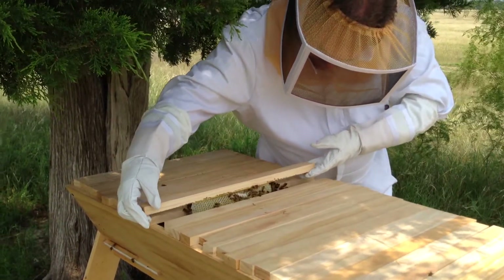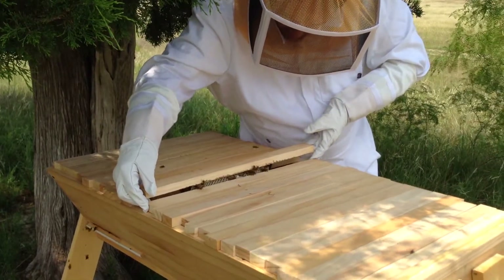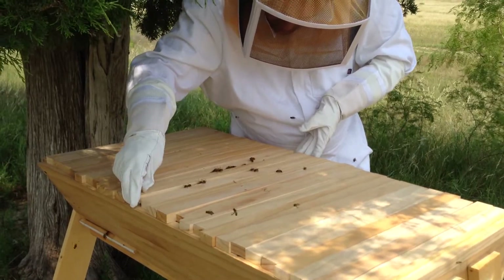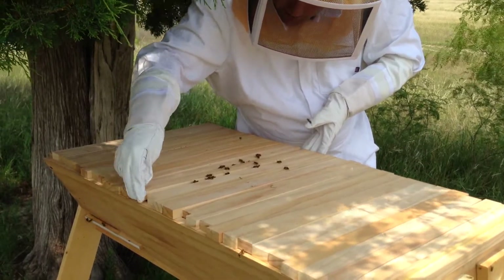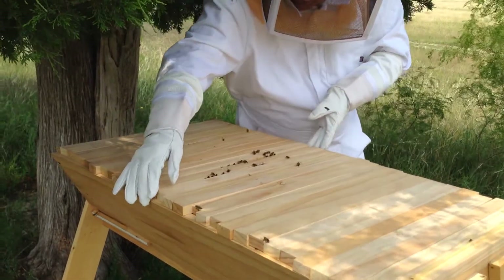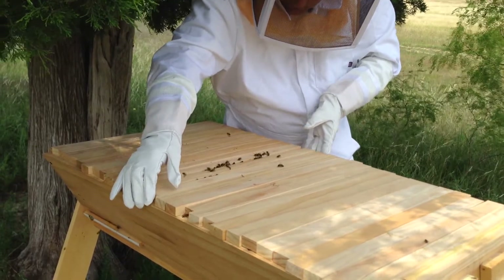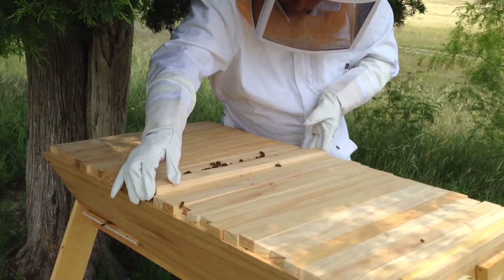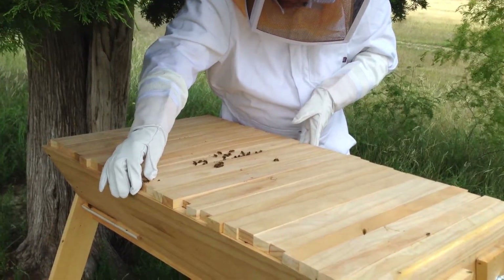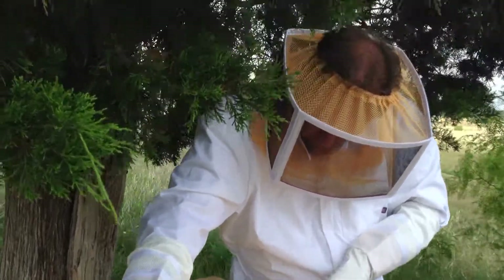Trying to get them back in there — about smushing them. Need a little room in there, a little spacer. You got one trapped right over here — dead.